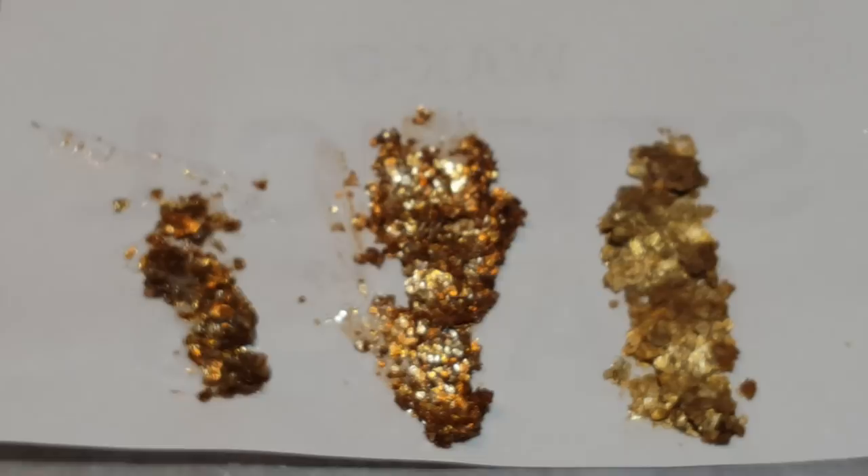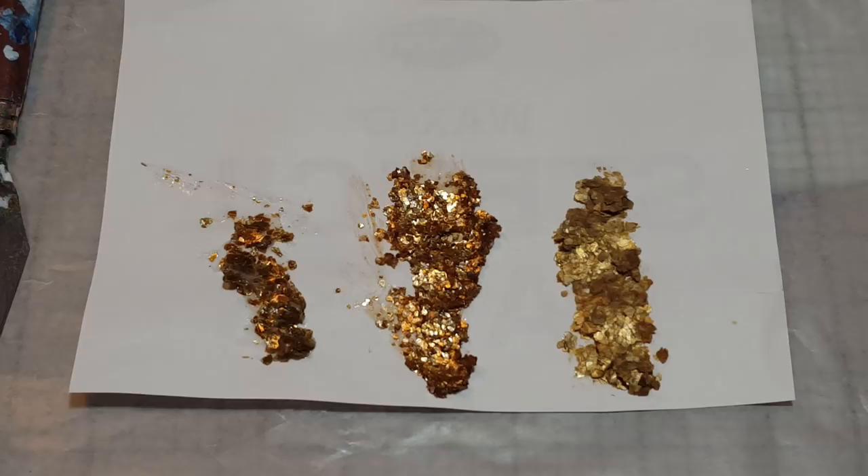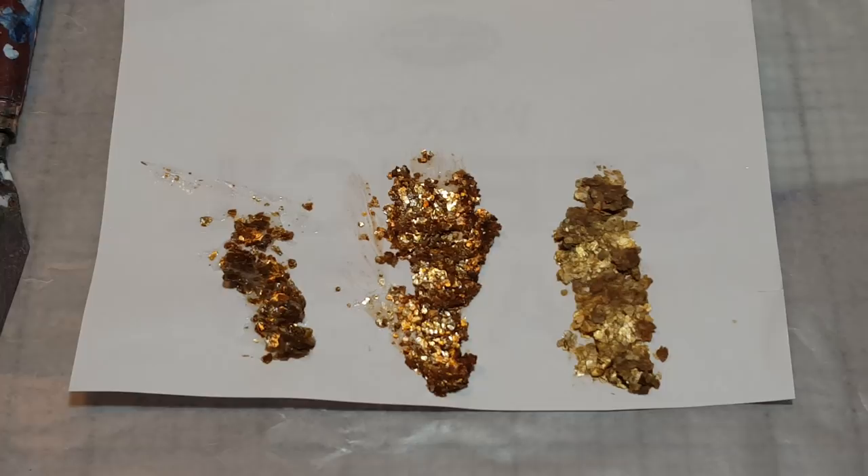I may have to zoom out a little bit here because my camera may have a hard time focusing. What you see in front of you are three swipes of mica paste — two are homemade and one is not.